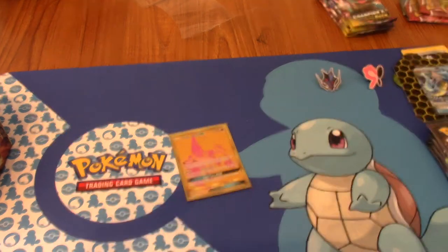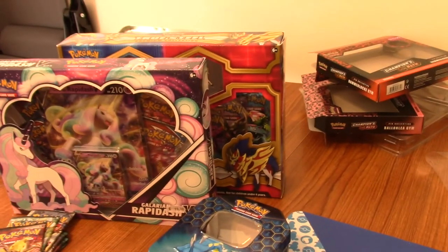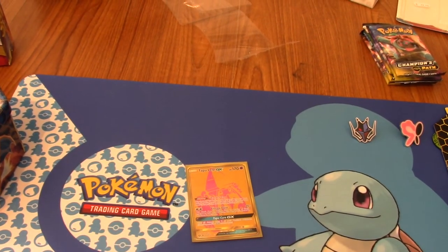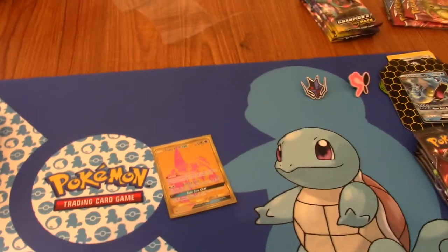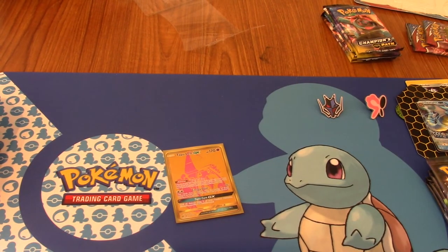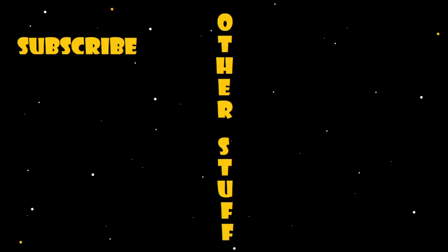That ends part one as I mentioned. We've got part two, which is Tim's stuff. We'll be clearing this up, and Tim will be opening a Rapidash V collection, a Rillaboom Steel collection, and six loose packs. So stay tuned for that - it'll be going up in a day or two. If you watch this a week after it's uploaded, it'll already be there. I'll see you guys in the next one. Bye.